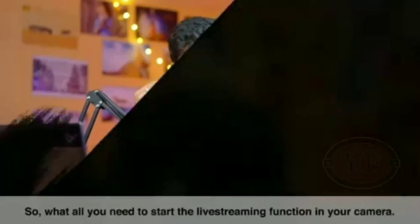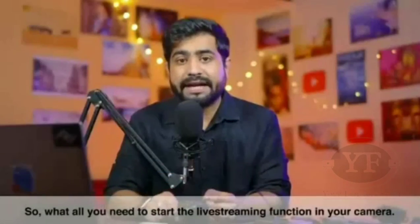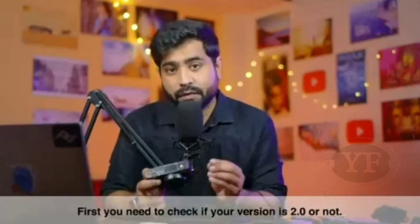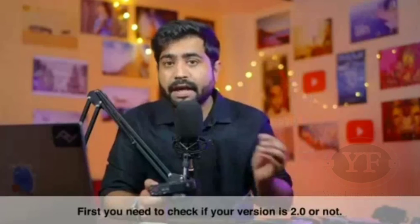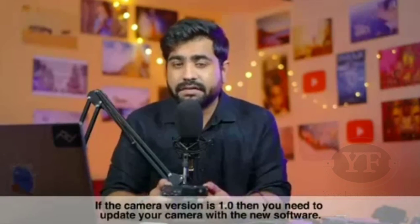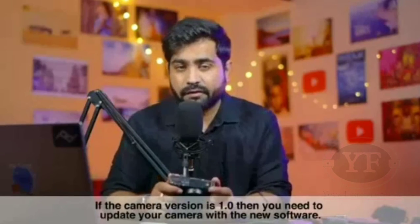To get the streaming function started in your camera, first of all you have to check if your firmware version is 2.0 or not. If your camera version is on 1.0, you will need to update your camera to the new software.